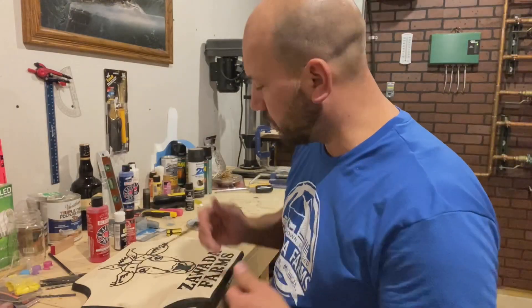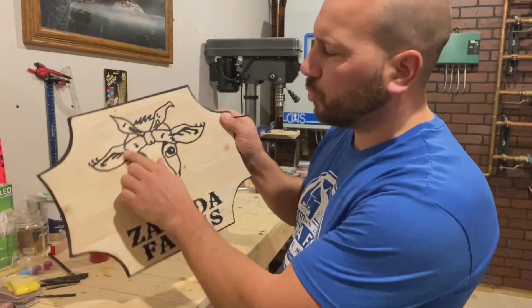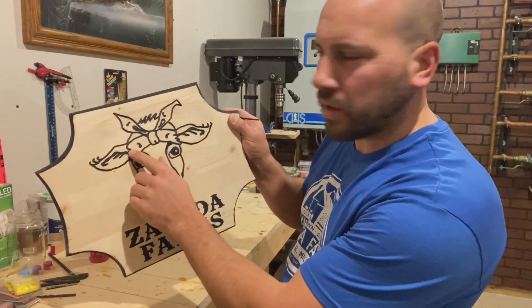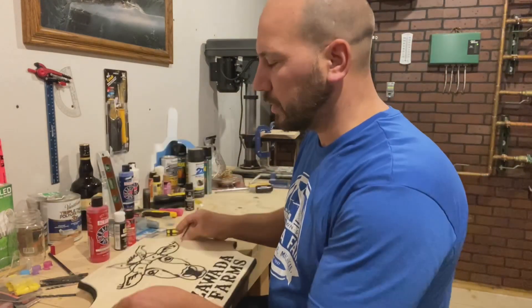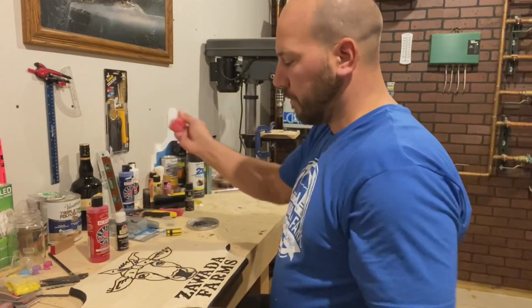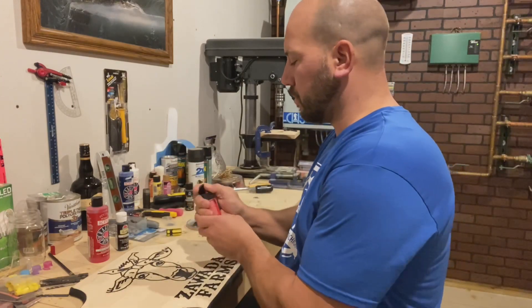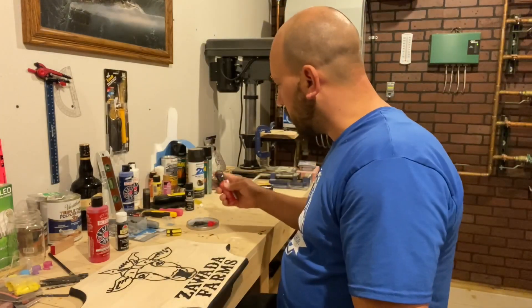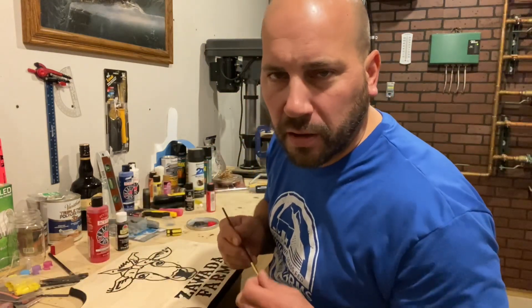We're gonna do a little detailing in here. This is a bandana — tails of the bandana — we're gonna paint that red. Welcome to my basement layer.